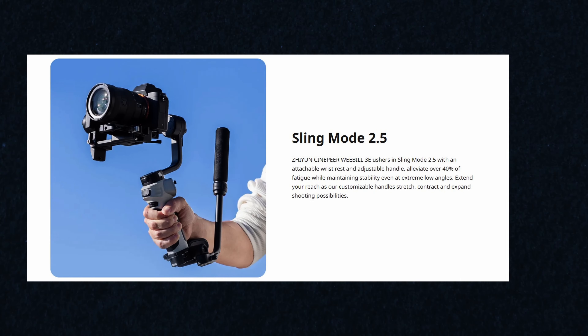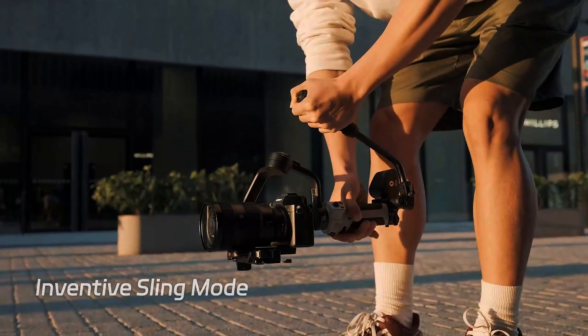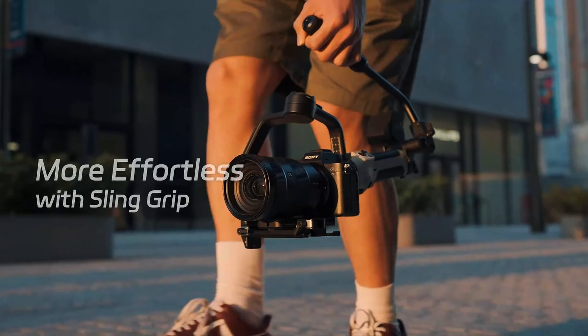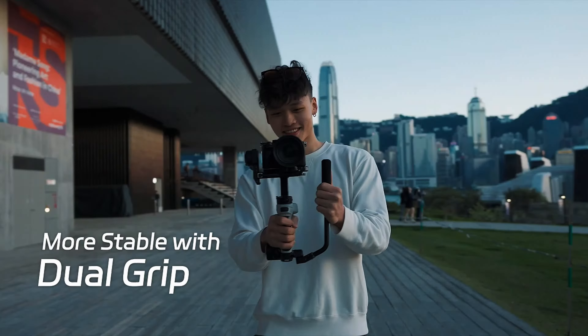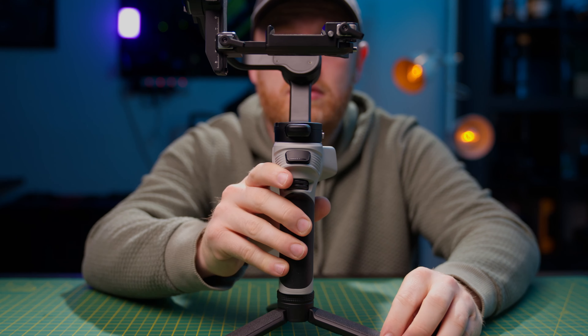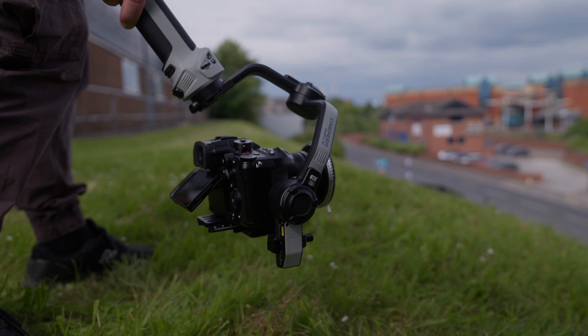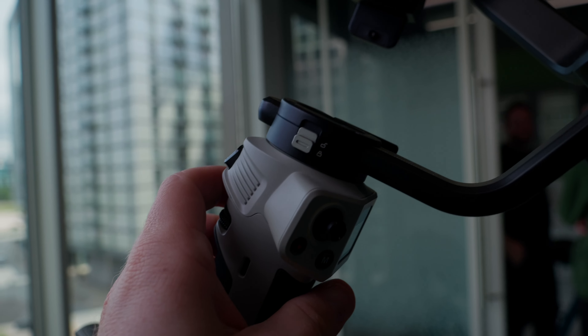You can also get an optional extra sling grip for this gimbal, which you may have seen on some of Zhiyun's bigger gimbals. It distributes the weight across both arms, which Zhiyun claims can reduce strain by up to 40%. However, this gimbal is so light and small that the sling grip kind of takes away from its main selling point, so unless you're planning on using it for massively long periods, I would probably give it a miss.